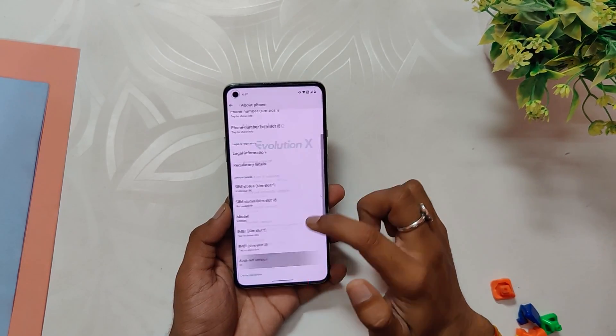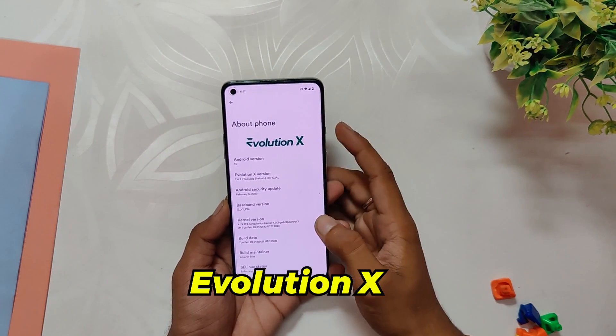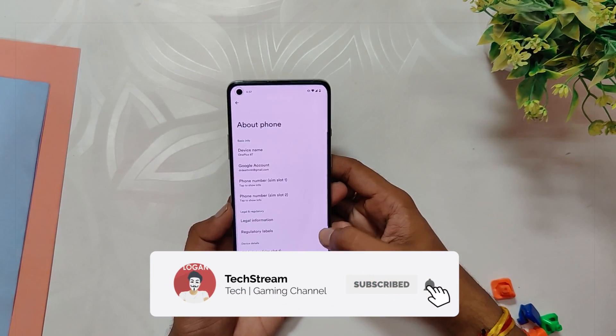If we check the about info section, we can observe that the Android version is 13, the ROM is Evolution X, and the Android security patch is dated 5th February 2023. This video won't cover the installation procedure for this ROM.